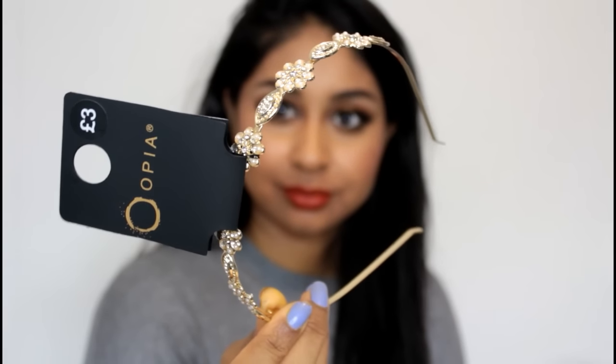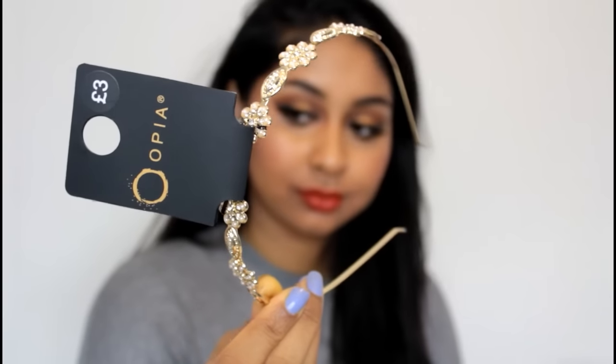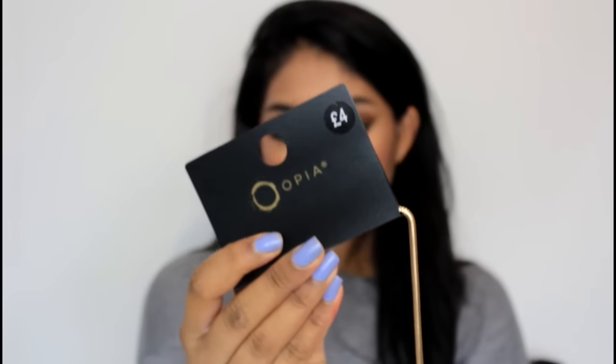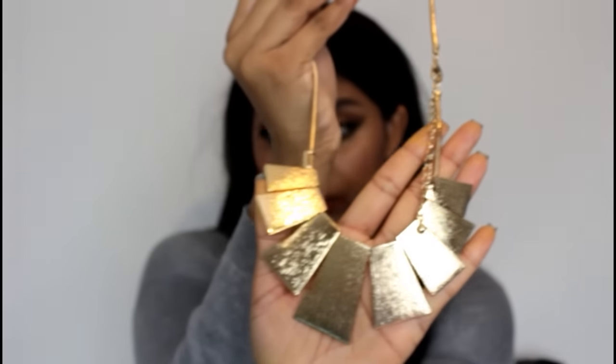For jewelry I bought a couple of Primark pieces. This headpiece is only three pounds — I just thought it was so pretty; I put it in my hair without brushing because I like my hair messy. It's super easy to put on and quite sturdy so it stays put. Then I put this necklace around my neck — it was four pounds, such a bargain, and it went with the outfit really well.